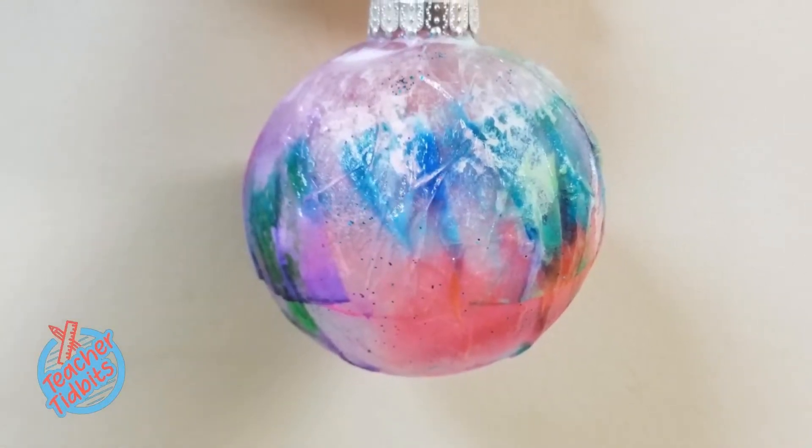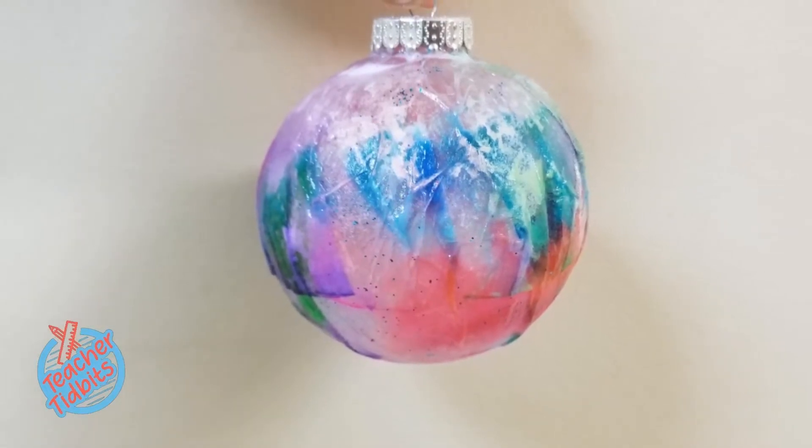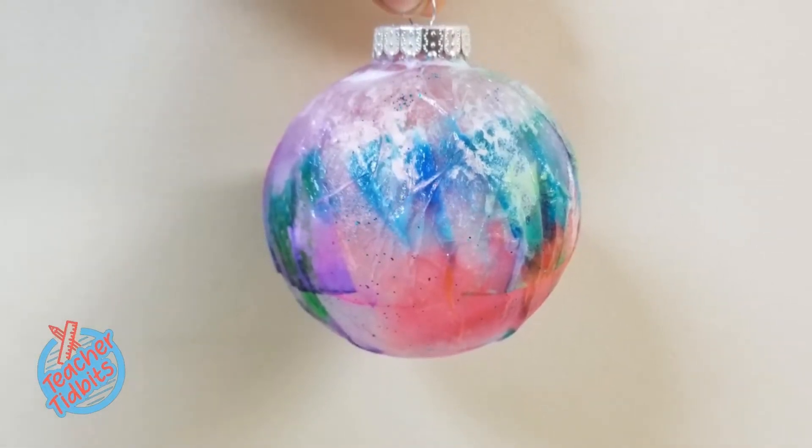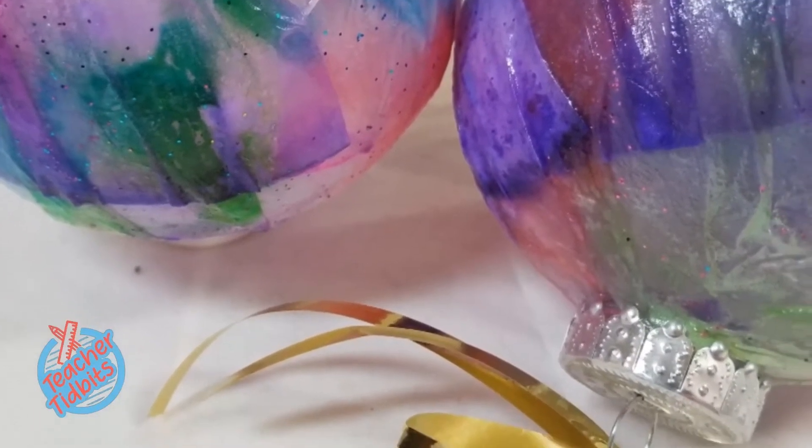Hello and welcome to Teacher Tidbits. I'm Lady Long and I'm excited to go through our 12 Days of Christmas Crafts with you all. Today's craft is all about these amazing tie-dye tree ornaments.